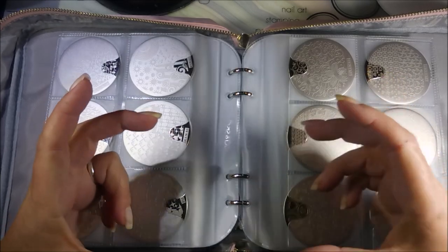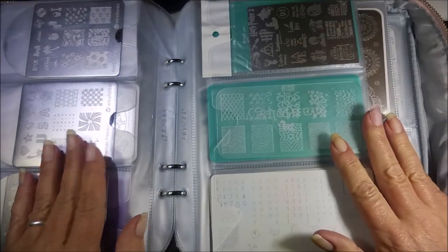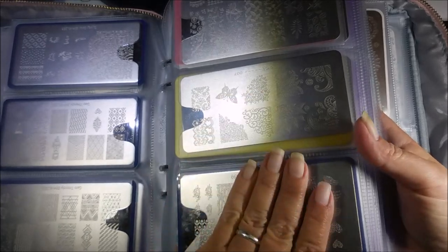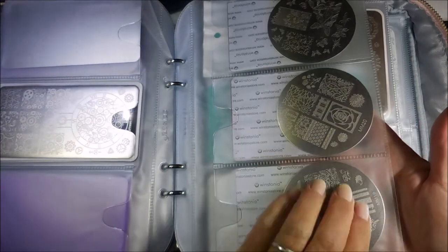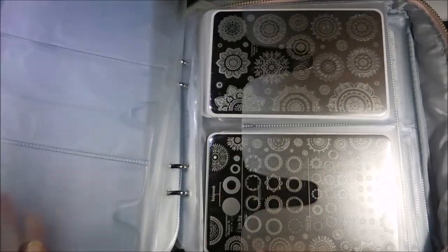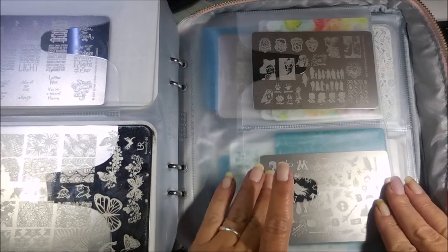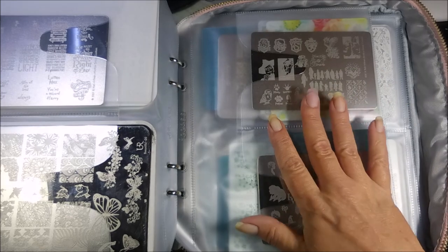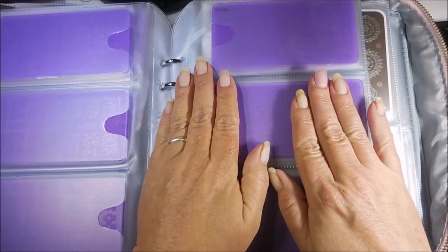Here's my other book. This one holds mostly rectangular plates, including the clear acrylic ones, some bigger round ones that don't fit in other sleeves, and my square ones. It also has some empty pages, my big plates, my 'You Are Beautiful,' 'More Over Alina,' and plates that only fit in these holders.